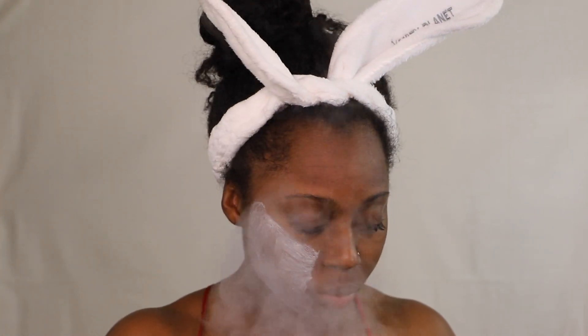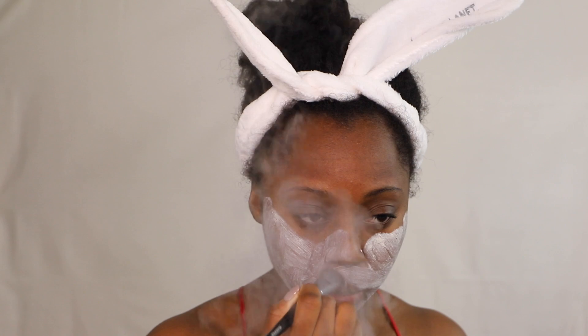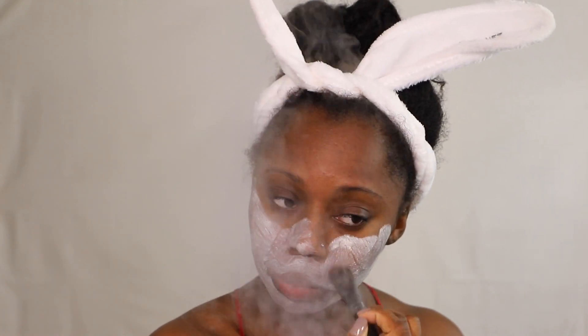For this video I'm using the GlamGlow Brightening Mask — it comes in this orange tube. You can get this from Sephora, from GlamGlow online, or other websites. I really love this brightening mask because you can really tell a difference after you use it, even for the first time.